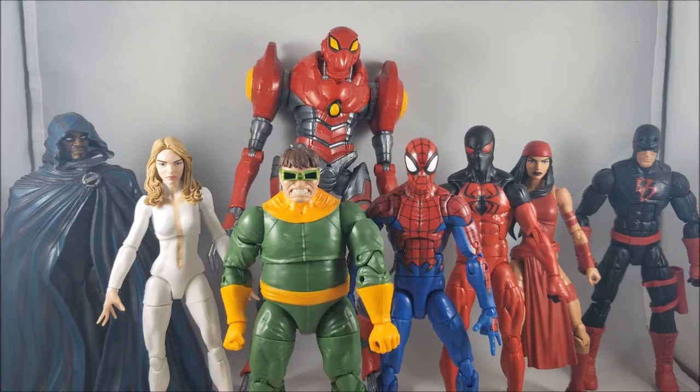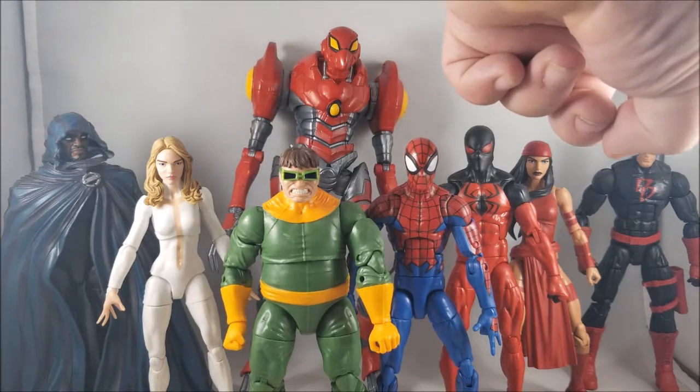Elektra is next. I really like that Elektra figure — she looks like she just jumped off a comic book page. I fall in love with that character every time I turn and look at her. After Elektra, the next one is definitely the All New All Different Daredevil.